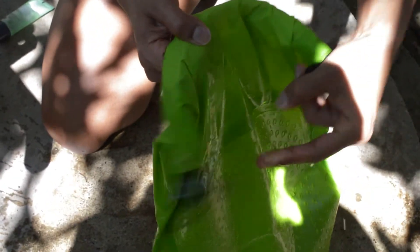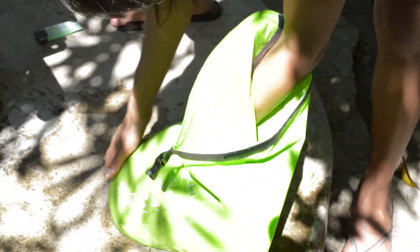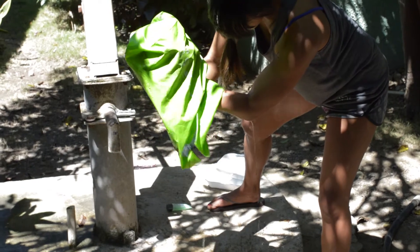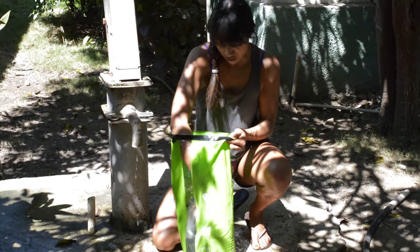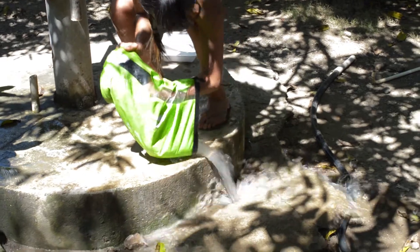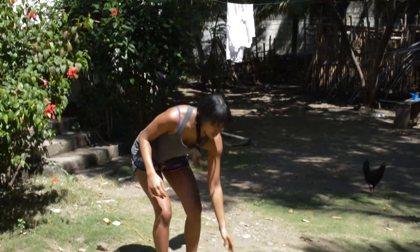Same idea — we're just going to undo the clasp. For this part, I kind of like to just hold it with my hands and let the water run out. Give it a good squeeze. Add a little rinse water to it — I'm just going to do a quick rinse with my arm in here. Then just rinse out the rinse water.